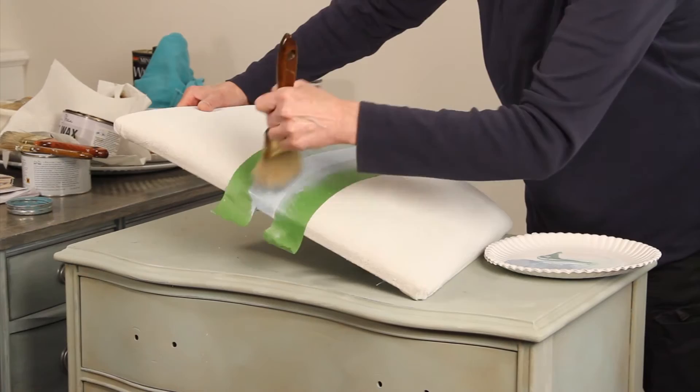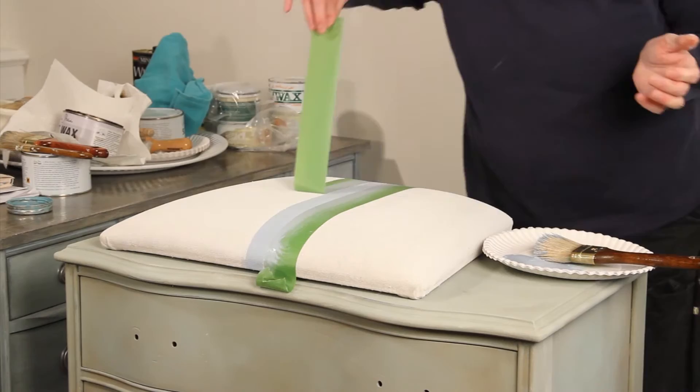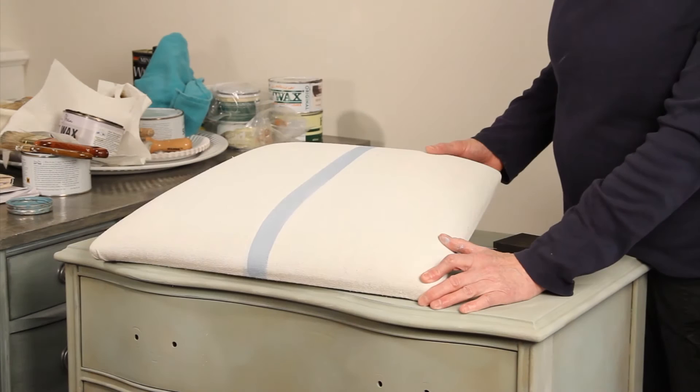A little bit more right down here. Once you get it to where you think it looks pretty good, you want to remove your tape while the paint's still wet. That gives you a nice clean edge. We've gone ahead and painted our blue stripe.